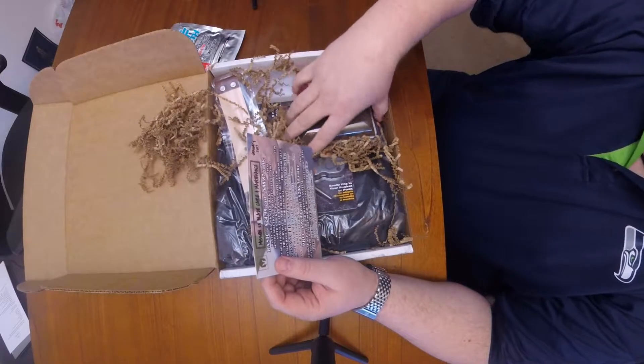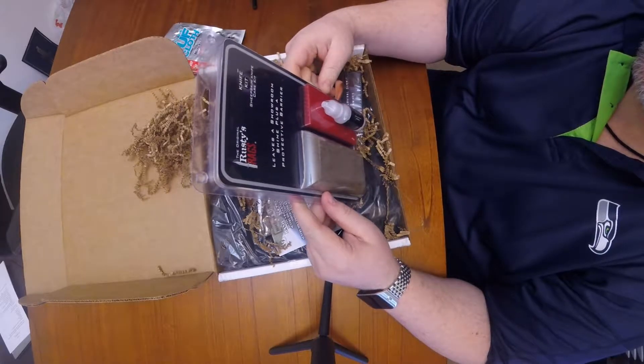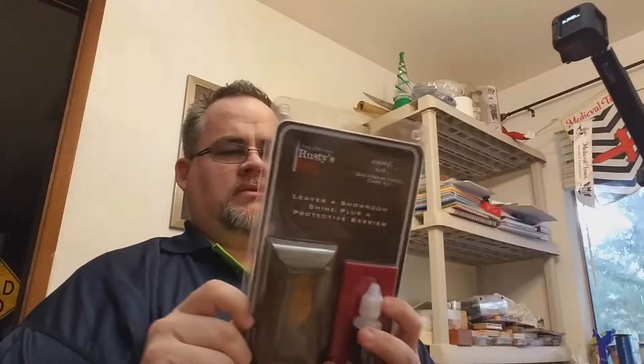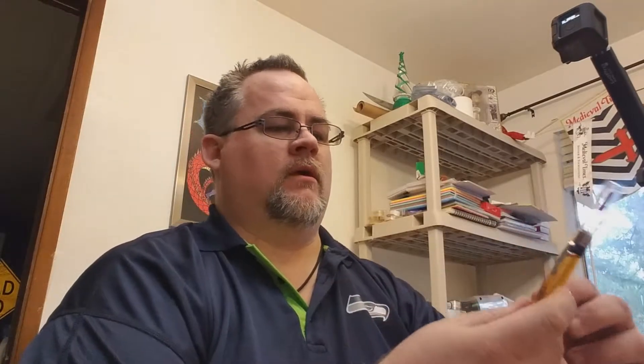This is Rusty's rags — some kind of knife kit shining stuff, a sheepskin knife care kit. That looks kind of exciting. It has a sheepskin pad that gets in the many nooks and crannies of the knife. This tough glad looks like some kind of lubricant — a dry film replacement for oils and silicones, designed to be used with tough cloth and marine tough cloth.